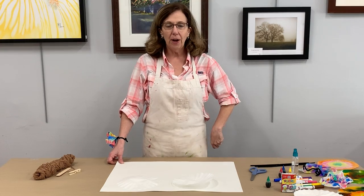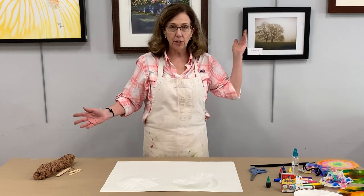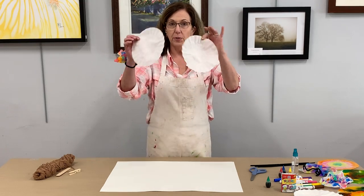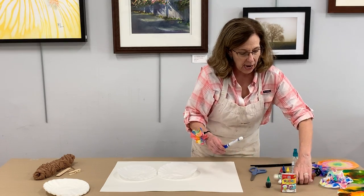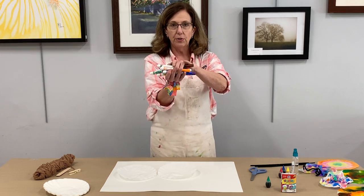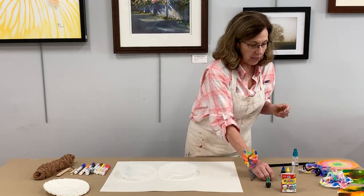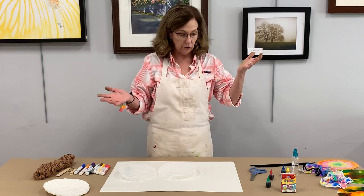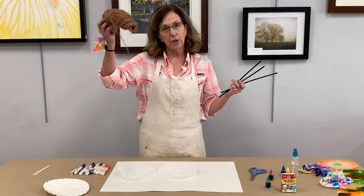Hey, this is Marguerite Palmer at Newberry Art Center, and I'm here to talk about something you can do at home with materials you may have around the house. Today we have gathered up some coffee filters, some water soluble markers — just some Crayola markers — some food coloring, and you might have some watercolor paints. We've also got pipe cleaners; if you don't have pipe cleaners you might want to use yarn.